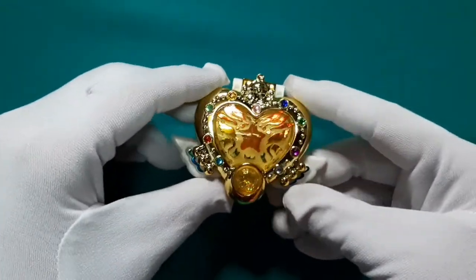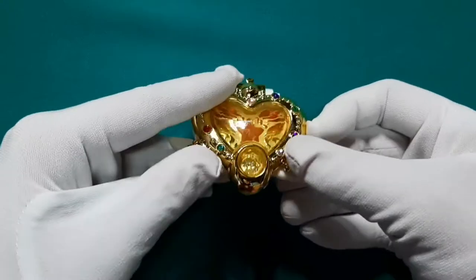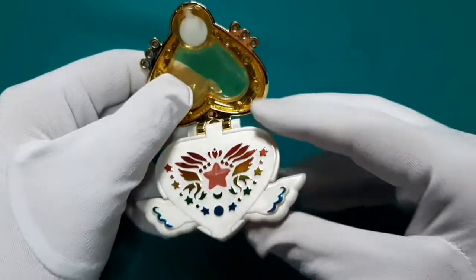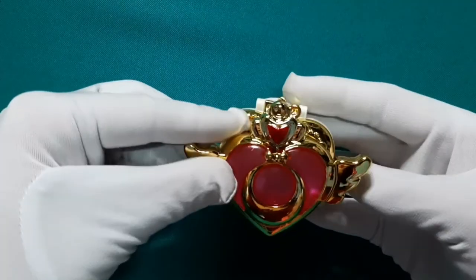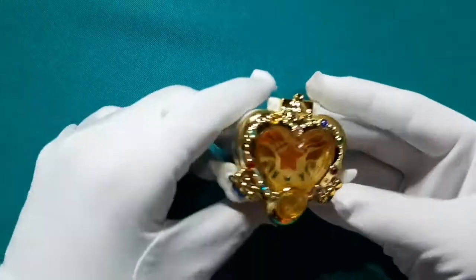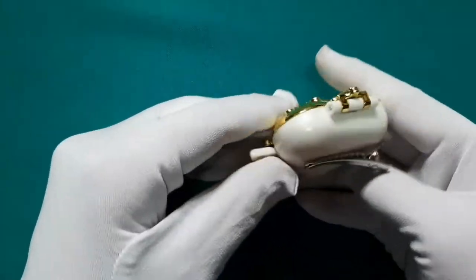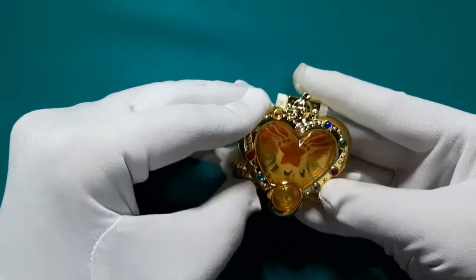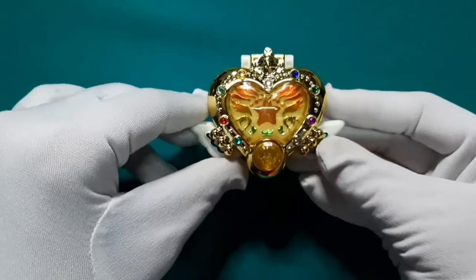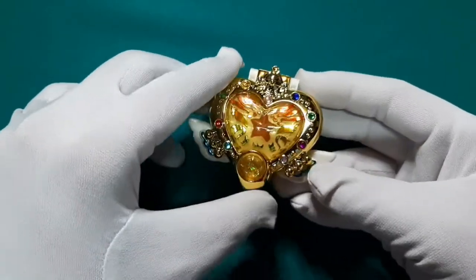Next naman natin is yung brooch niya sa Eternal — Eternal Sailor Moon. Medyo maliit to. Kung titignan ninyo, sakto lang din — pero parang naliliitin kasi ako, parang gusto ko medyo mas malaki pa siya ng unti. Tsaka gusto ko mirror backing kasi ito, medyo may umbok sa likod. Hindi pa naman ako nakakapag-cosplay ng Eternal Sailor Moon. So hopefully, pag able na ako makapag-cosplay, meron na nito nung medyo malaki — siyempre hindi naman yung Proplica size, ang bigat-bigat nun, tsaka malalaglag sa dibdib ko!